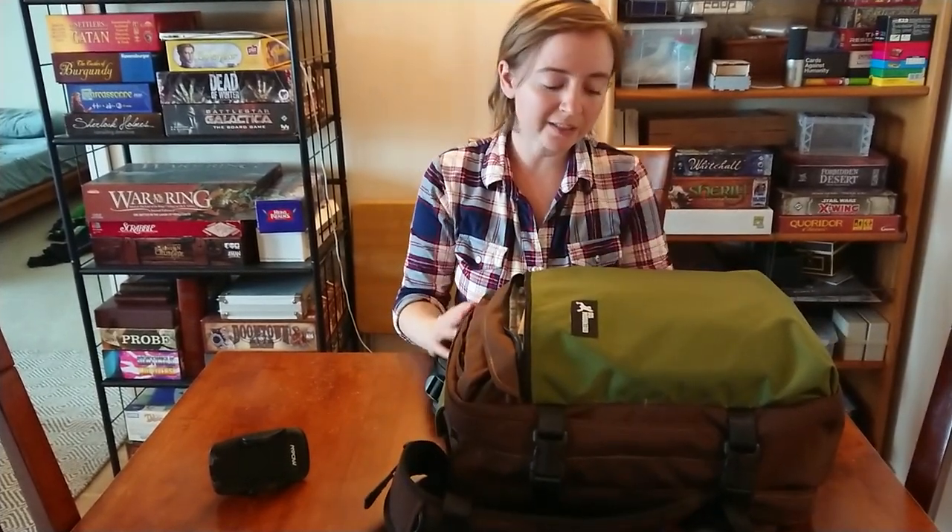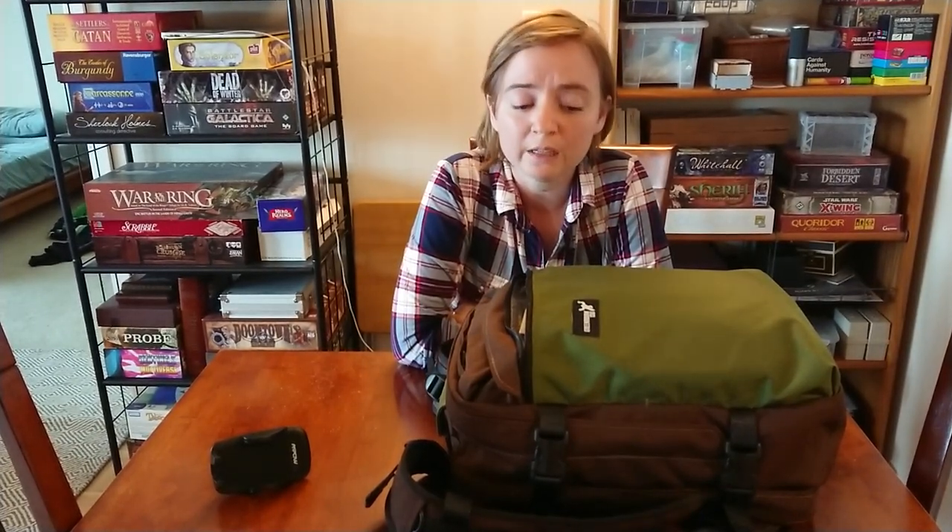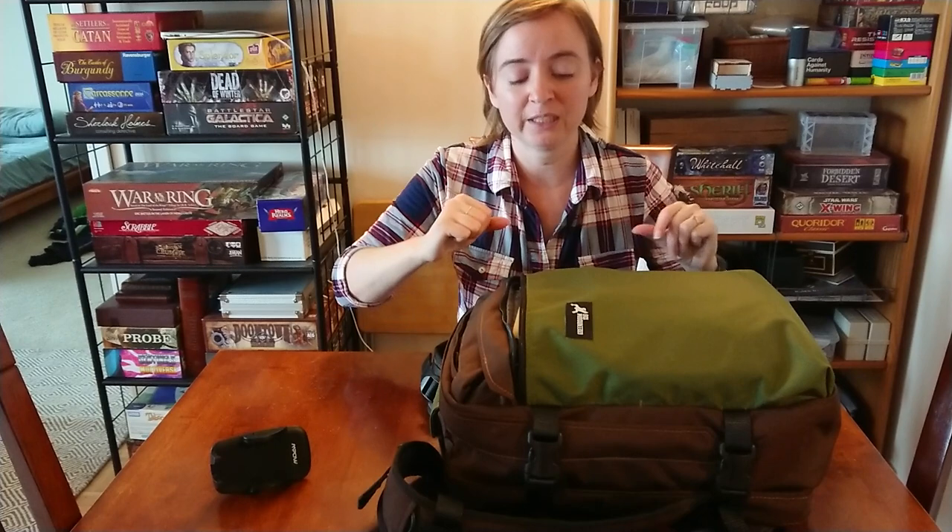It feels kind of over-engineered. It is very heavy — the bag itself weighs over three pounds, and this is the smaller size. It is very good, thick, durable materials. I feel like after five years of heavy use this is going to be the most comfortable, worn-in bag, but brand new it has a very stiff, heavy feeling to it.